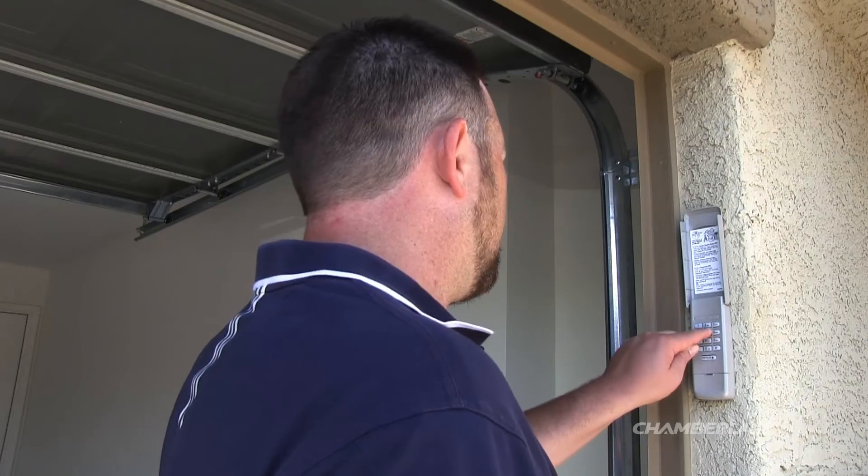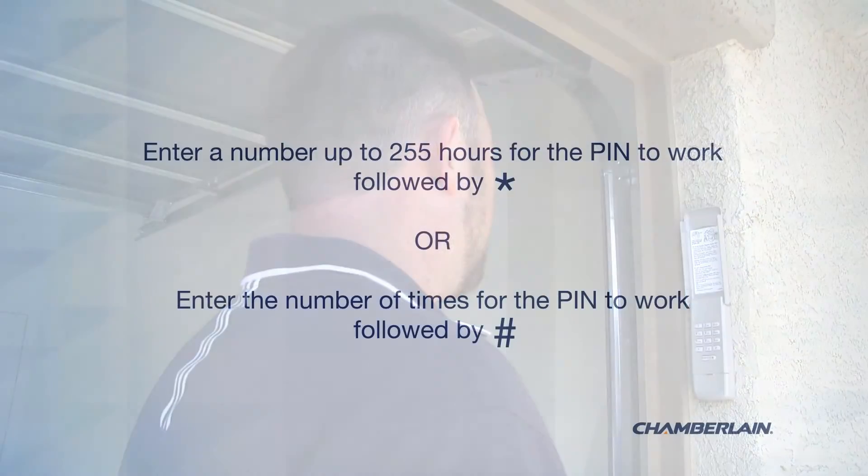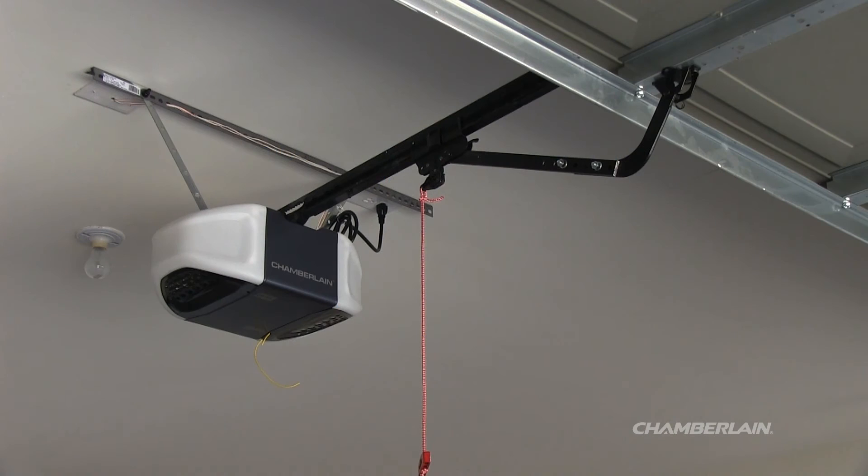Enter the number of hours you want the temporary PIN to work, then press and release the star button. You may enter up to 255 hours, or you may enter the number of times the temporary PIN will open the door, followed by the pound button. The garage door opener light will flash once. Your programming is complete.